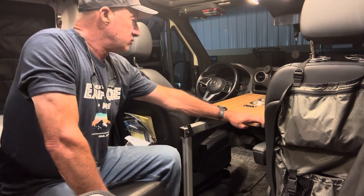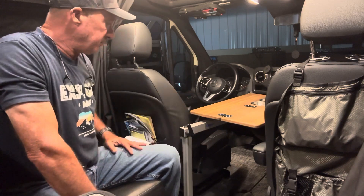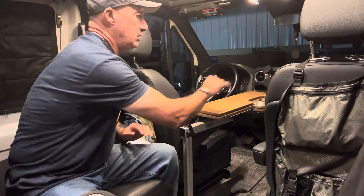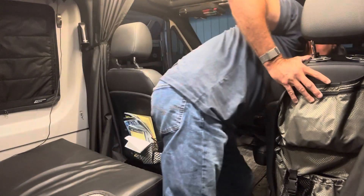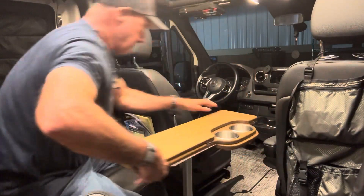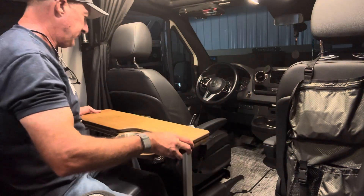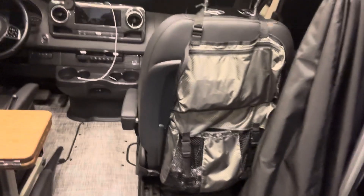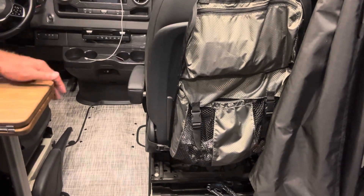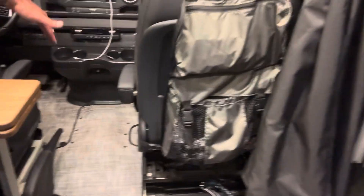I highly recommend this thing — it really looks good in the van and tucks out of the way. The only thing to get used to is it does stick out a little bit right here, about halfway into the thoroughfare.